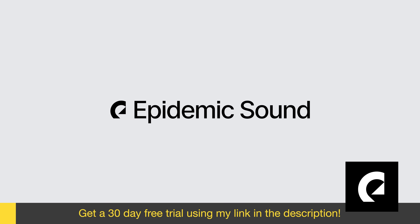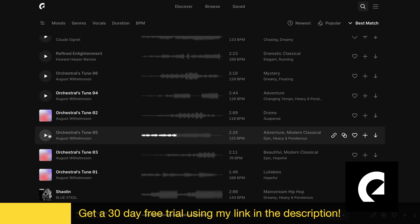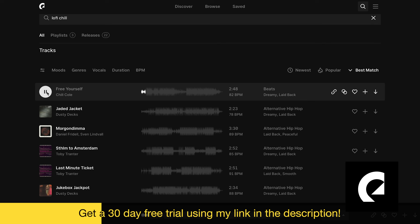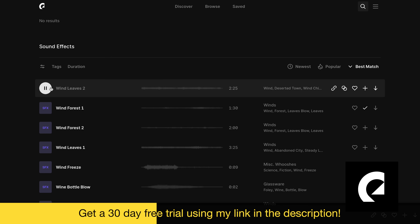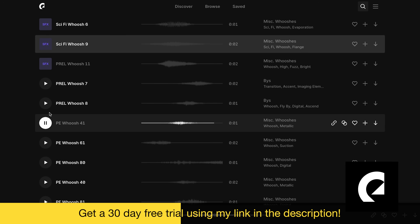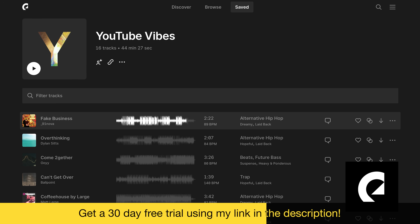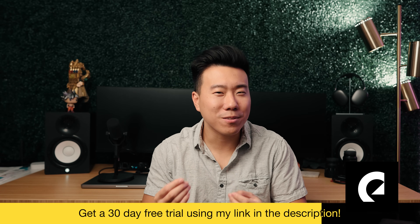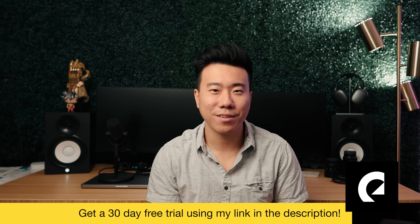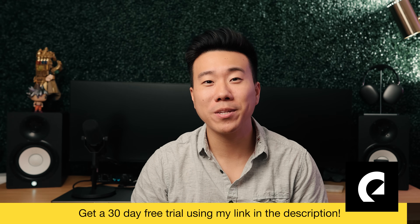That's where today's sponsor, Epidemic Sound, comes in. Everything from my YouTube videos to client work uses music from Epidemic Sound's enormous library — orchestral scores, lo-fi, hype EDM, and more. I also add sound effects like wind ambience or a whoosh for drone shots to enhance sound design. The personalized homepage recommends songs similar to ones I've used before, making the process take just a few minutes. I've made a playlist for you to check out, and you can sign up for a 30-day free trial using my link in the description.